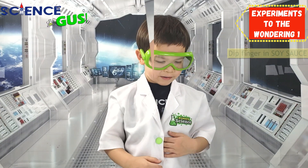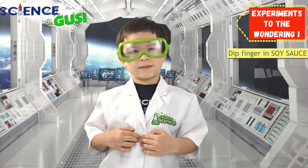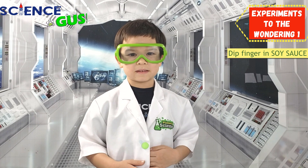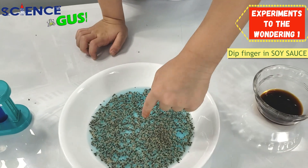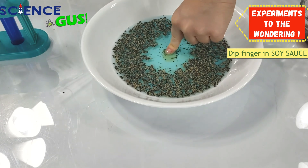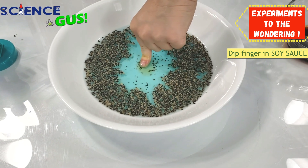I'm gonna try it with soy sauce. My mom loves soy sauce. Do you think it's gonna scare the peppers away? I think soy sauce will do. Let's try it out. Three, two, one. Oh. Slowly it is. A little. Oh, look at that. Slowly. It's doing it slowly. Wow. What a surprise.